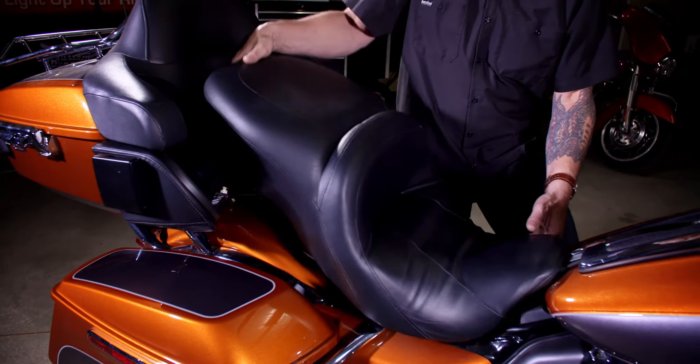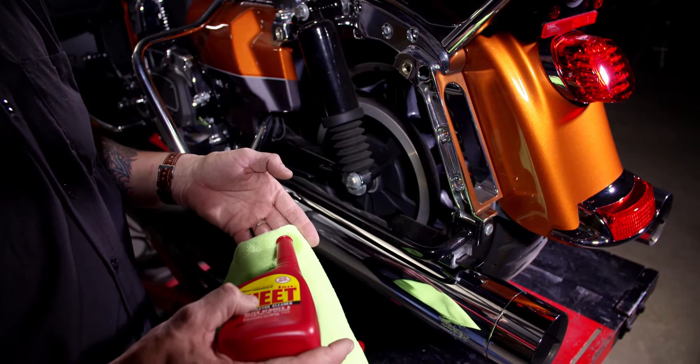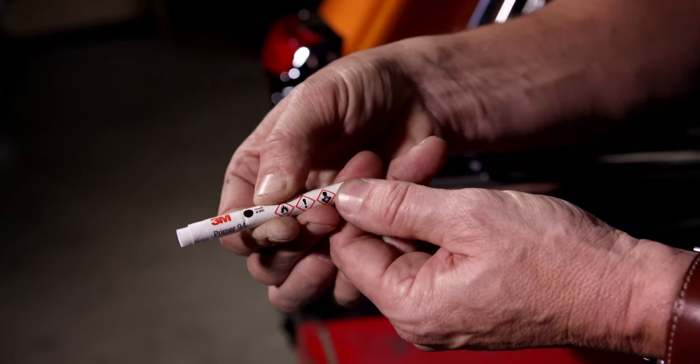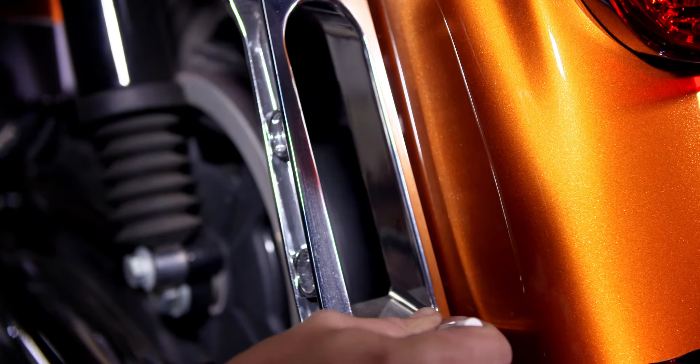To get started, remove the seat from the bike and set it aside. Next, remove the saddlebags from the bike. Clean the saddlebag support rails using isopropyl alcohol to remove any wax or grime from the surface. Now use the enclosed 3M ampule to prime the surface for the 3M tape.